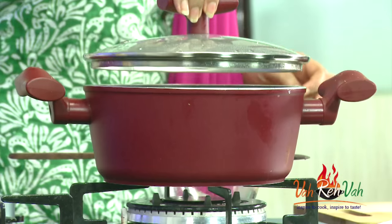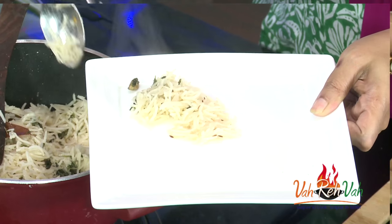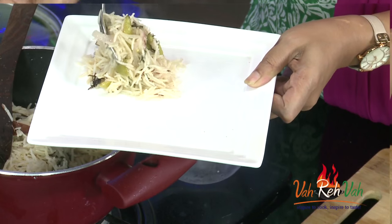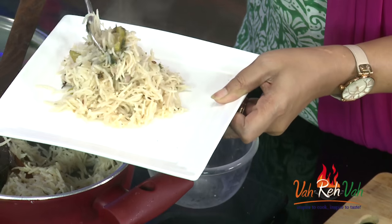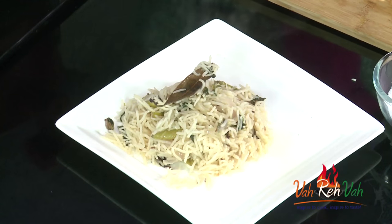There is slightly some moisture still — another 2 minutes of resting and whatever moisture remains will be absorbed. Now we are going to switch off the flame and rest this for at least 5 minutes before serving. After 5 minutes, remove the lid and any remaining moisture will be absorbed. Let's plate this — you can see the colour has changed completely because of the mint, onions, and garam masala we added. More rice on the plate and a bay leaf on top — this is ready to serve.